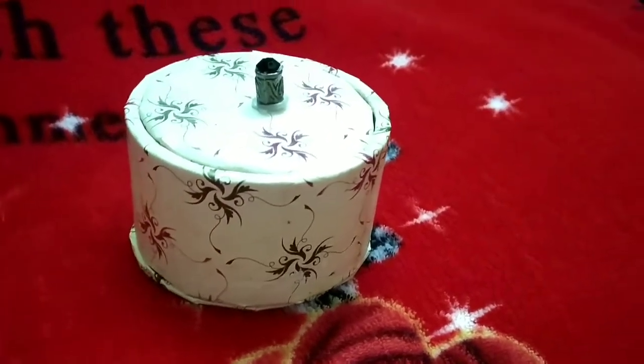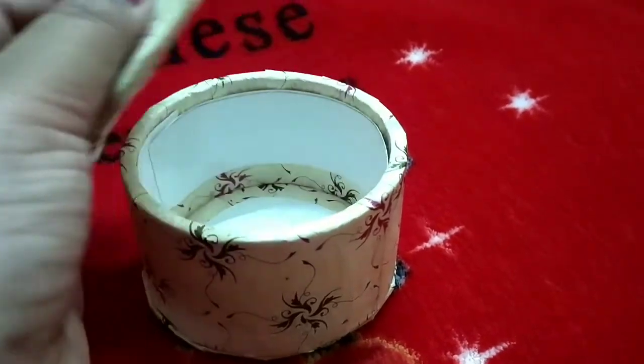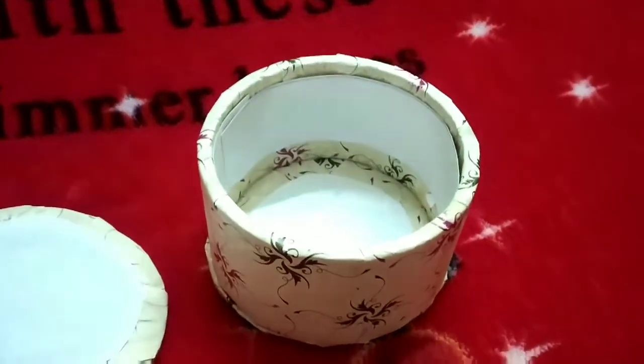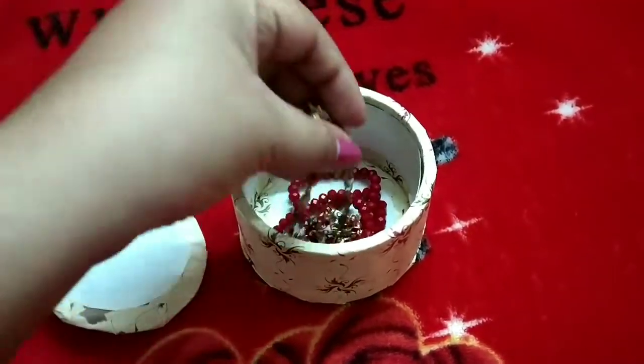Our very easy and really beautiful best out of waste jewelry box is ready. You can store your jewelry in this very easily, and it will look pretty on your dressing table.